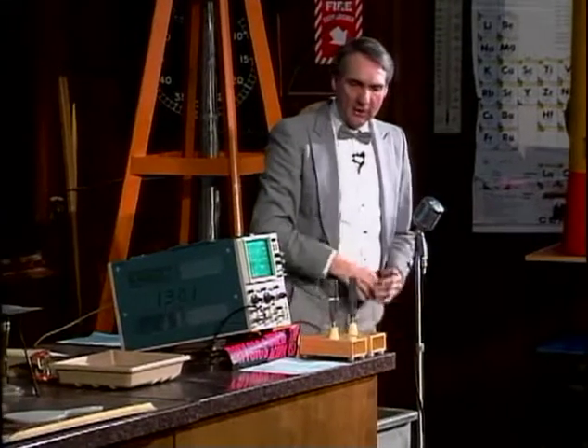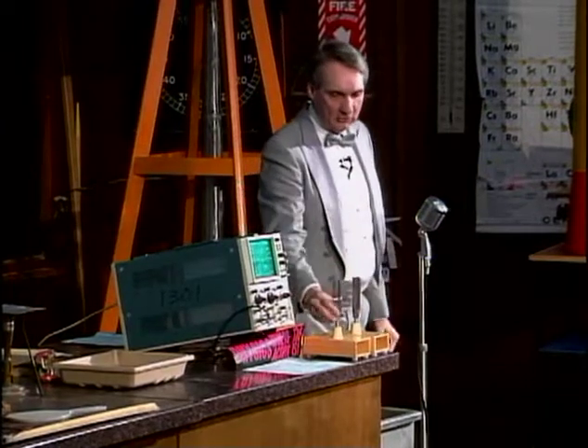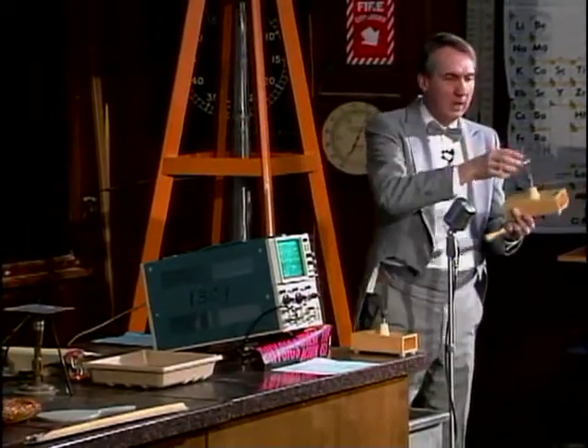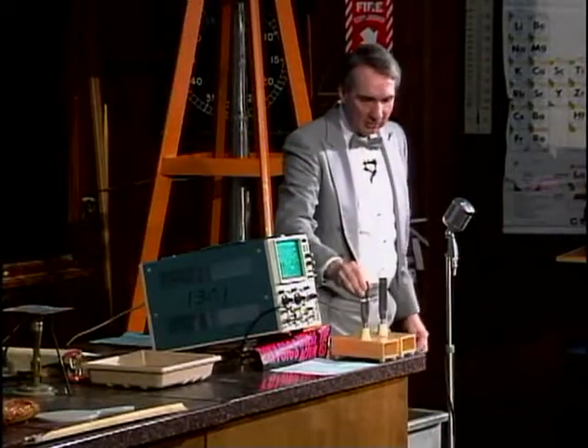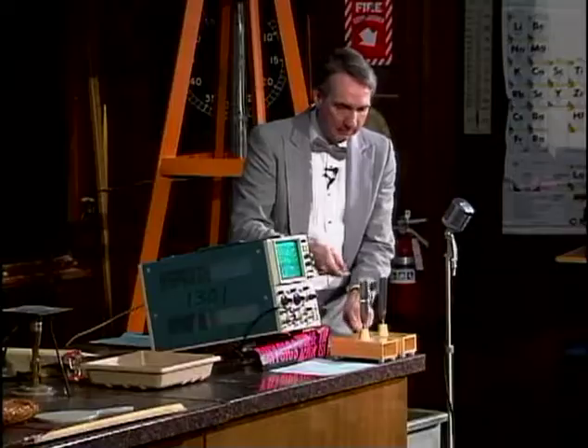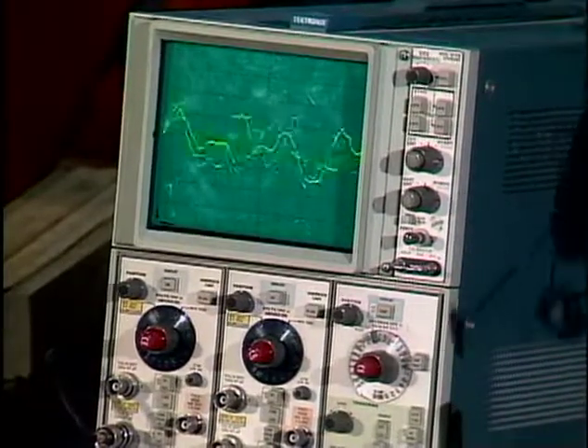I have a second tuning fork here that is almost the same as the first, except it has a couple of little weights up at the top here, and those may cause it to have a slightly different sound. So, I'll strike first this one, and then the second one.